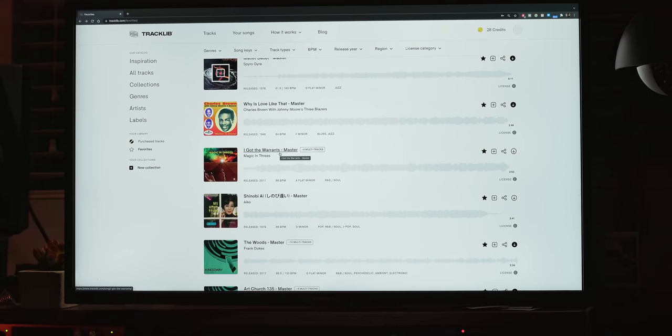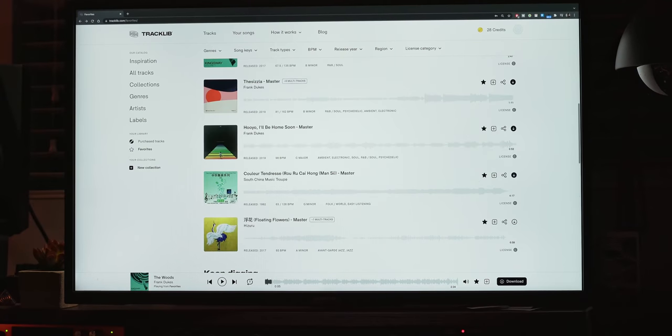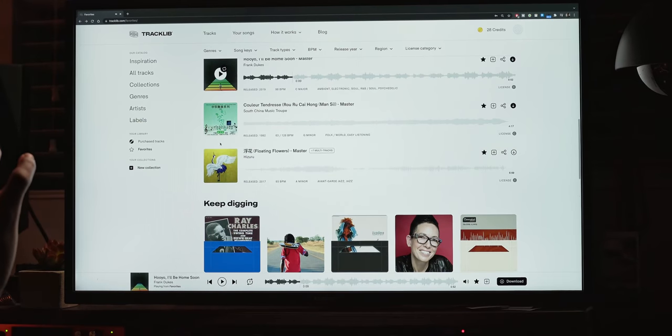The sample I want to work with today — check this out, they've got a ton of Frank Dukes samples, which is kind of insane. If you're not familiar with Frank Dukes, pretty much any big-time artist, especially in the top 40 realm, has sampled him one way or another. I've saved a ton of these. He just makes full tracks specifically for people to sample them, and Tracklib got his whole library.